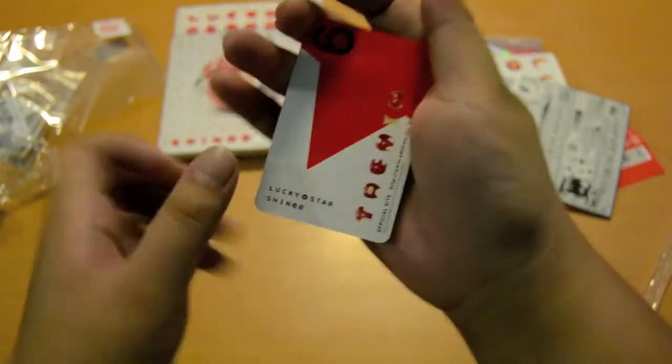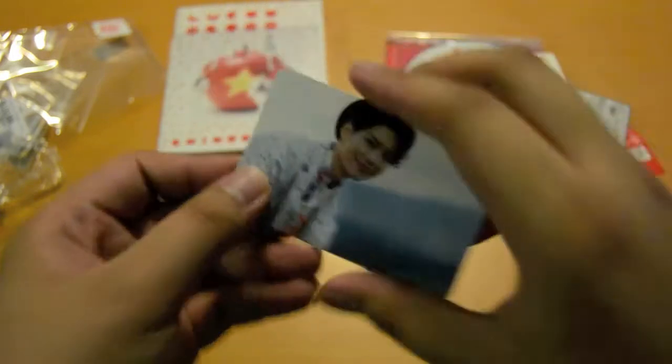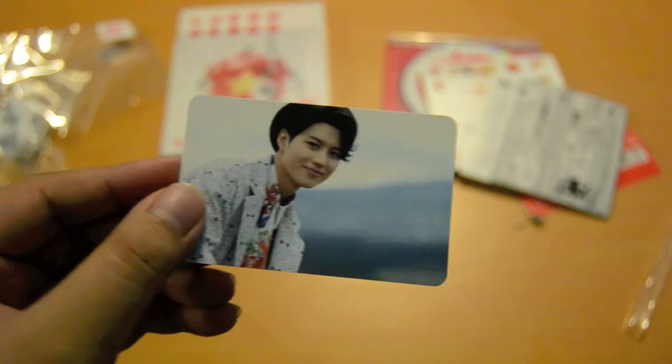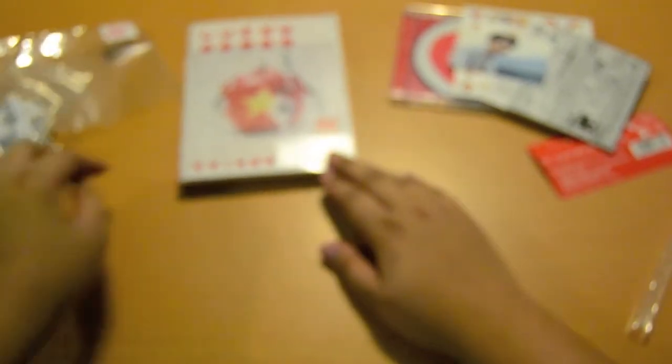One, two, three — oh, I did get Taemin! Yay. Taemin has been probably the one that I've pulled the most from my albums. Taemin loves me.